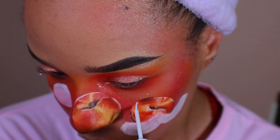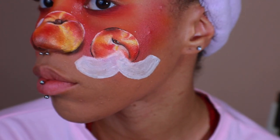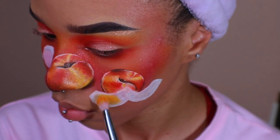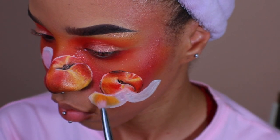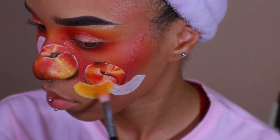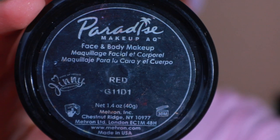Using the white liquid liner to highlight again. For the peach slices, I'm going to fill them in with the yellow eyeshadow. Using Mehran Paradise paint in red, I'm going to begin coloring in the peel and the part where the peach comes off the pit.